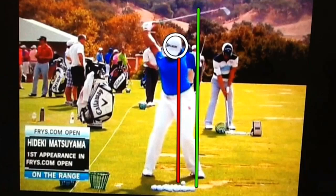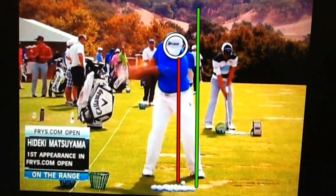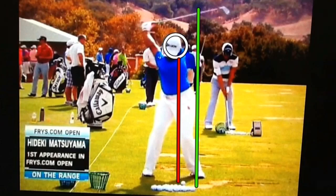He's worked on that flexibility. He is a young guy, so that is definitely going to help. We can notice that the right hip has really gone straight back — it's not really moving laterally at all, just kind of moving straight back. Nice big hip turn there, which is allowing him to do that.